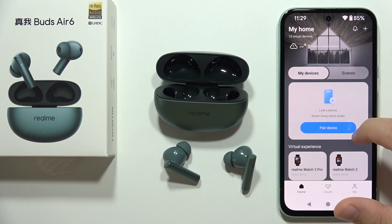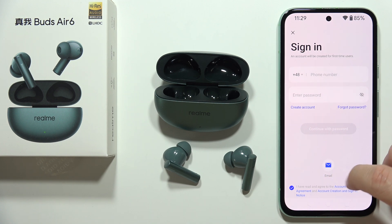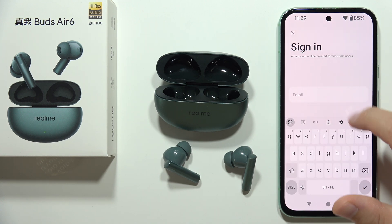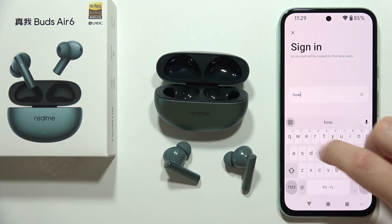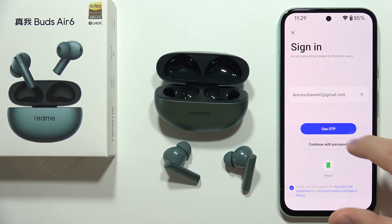In my case I already have this account, so all I have to do is click on the email field and input my email. Now I have two methods — I can continue with a password or I can use a one-time OTP.